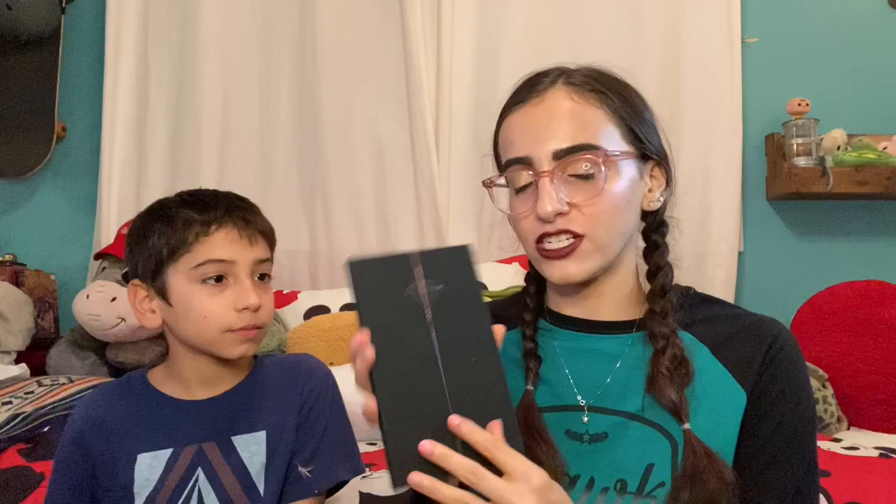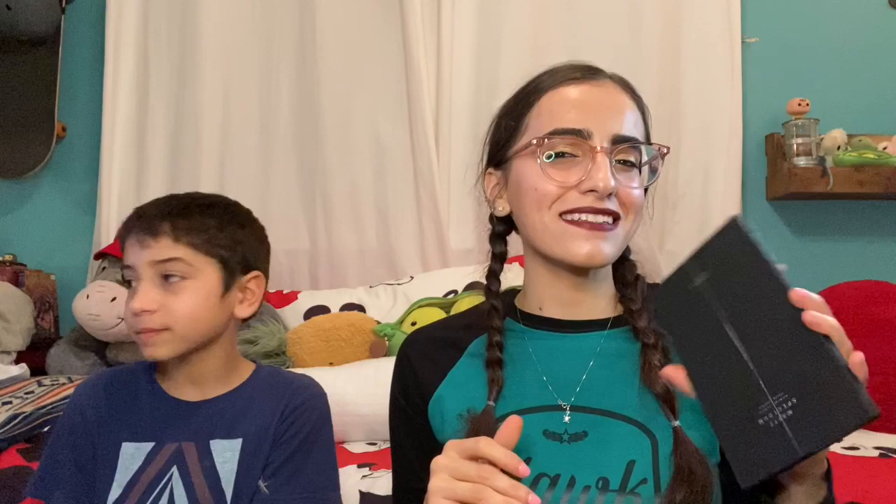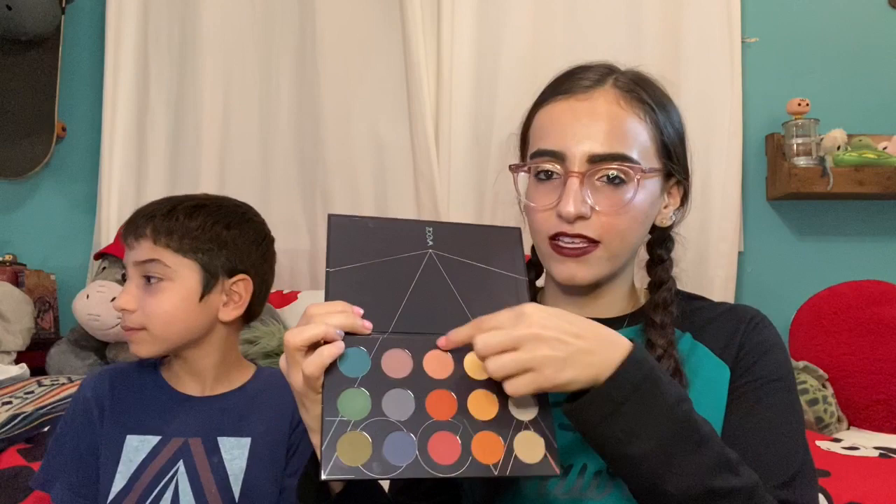This was an extra thing that I got — the Matte Spectrum eyeshadow palette. It's just all mattes, which I mean, it's pretty. It wasn't technically like part of the box — it was an extra. It's nice, but it's not my favorite. I like using more of the lighter shades as like a base or a crease color. Those are nice, but the rest was kind of meh.